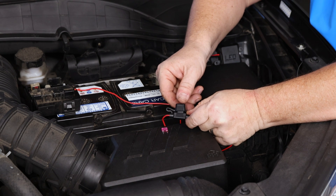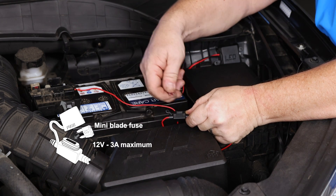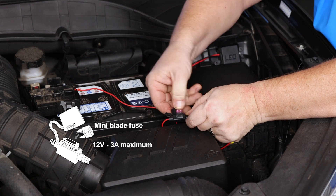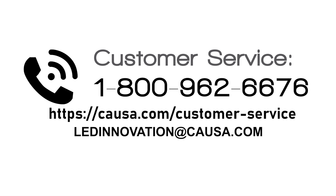Should you ever need to replace the fuse, simply open the cap, remove the fuse, and replace it with a new one of the same amperage. If you have any remaining questions on how to install your LED Innovation lighting kit, please call our customer service department at 1-800-962-6676 or email us at ledinnovation@causa.com.